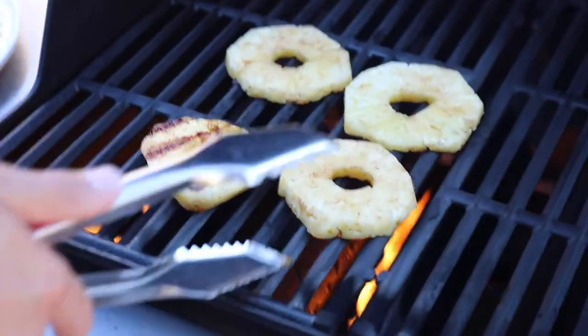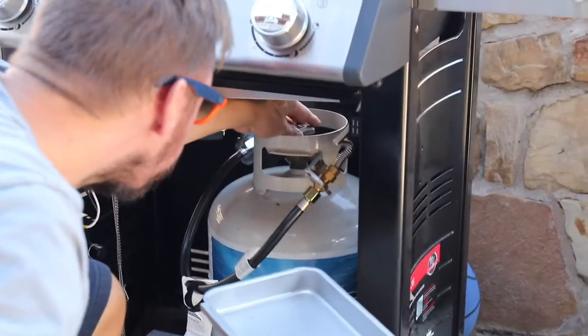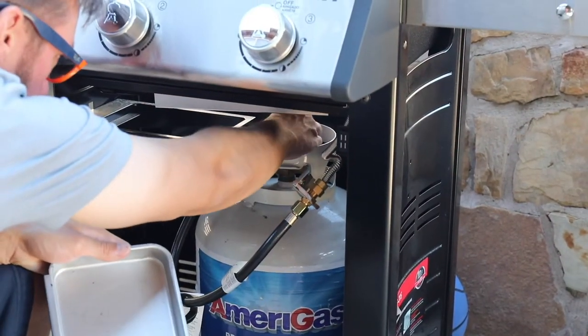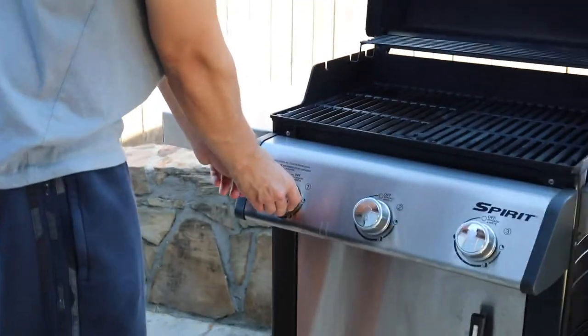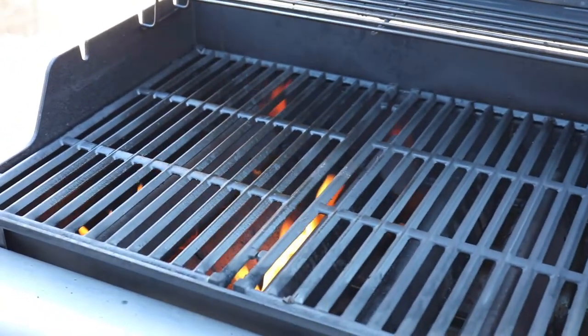Everyone needs this grilled pineapple dish in their life. It's so easy to grill pineapple. Just throw them on your gas grill or charcoal grill, whatever you have. You want to get the heat on the grill to high — this one was about 500 degrees Fahrenheit.